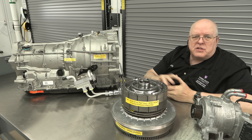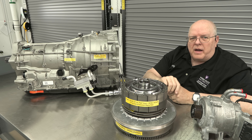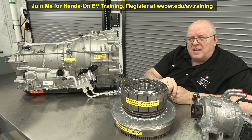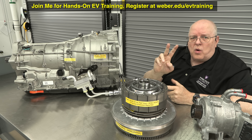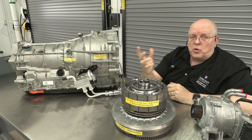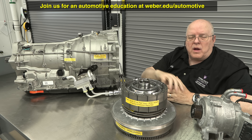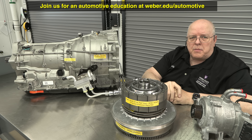These are the components and basic operation of the Jeep 4xe hybrid system. We teach this technology in our automotive technology program at Weber State University in northern Utah. I also offer online and face-to-face electric vehicle training — there's a sign-up link above me. We have two online classes followed by five days in the shop, as well as full two-year and four-year degree programs in these technologies.